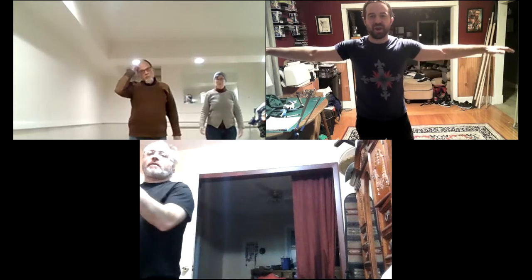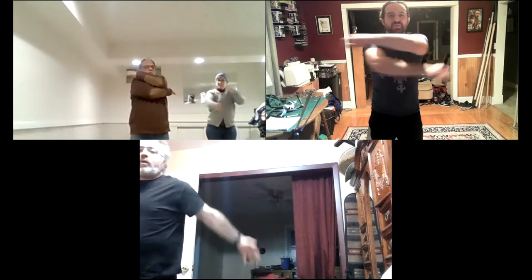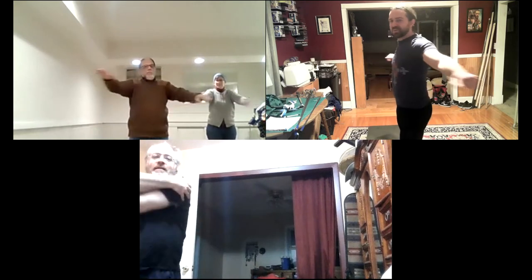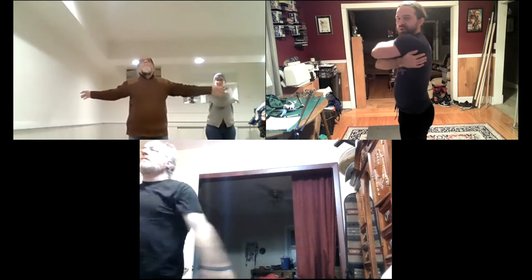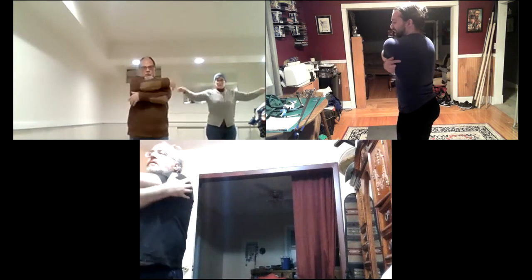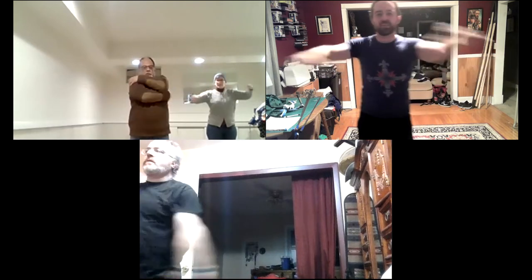Now we're going to do what I call 'hugs' — keep your arms at shoulder height and crisscross them over each other, showing ourselves some love. When arms are open, think about opening up your chest as much as you can. When hugging, think about trying to get your upper back as round as possible.